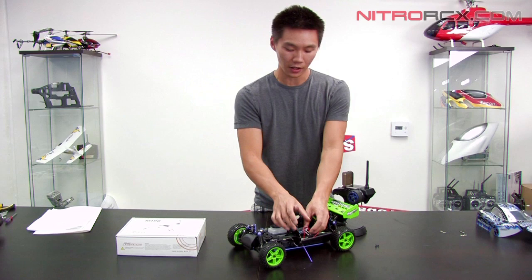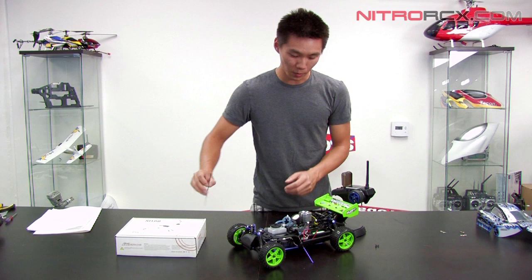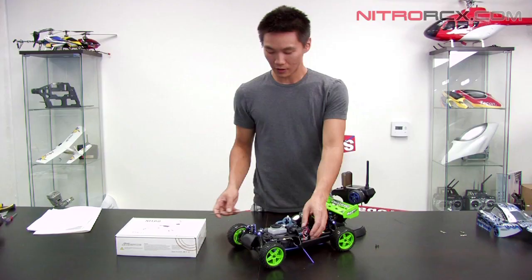So what you do is there's an SW switch on the receiver itself. All you have to do is grab a pen or something to poke that switch with. Poke that switch until the LED light goes solid and it's bound to your transmitter.